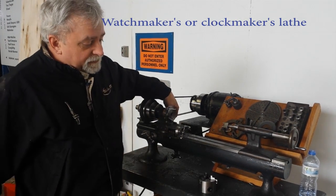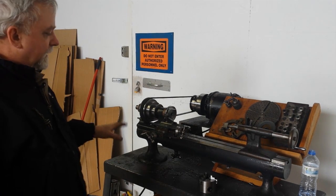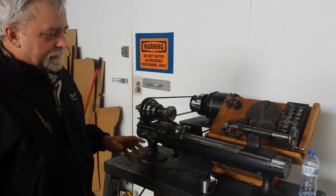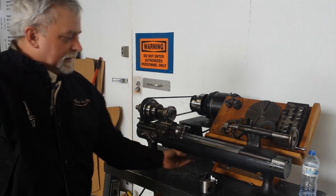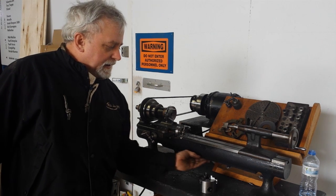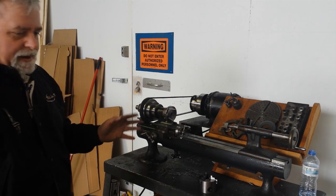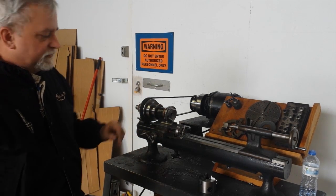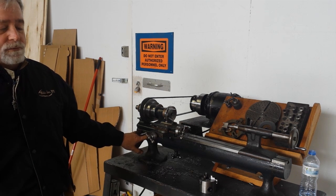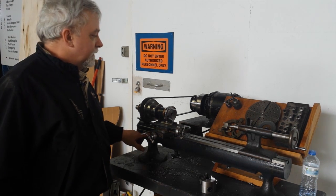There are two clues that tell us it's later than 1900 and earlier than 1907. It's got an extra boss that's been added underneath the casting here to stiffen the bed — that happened around 1900 or so. And it does not have the tool tray boss that was added in 1907, so it's pre-1907.